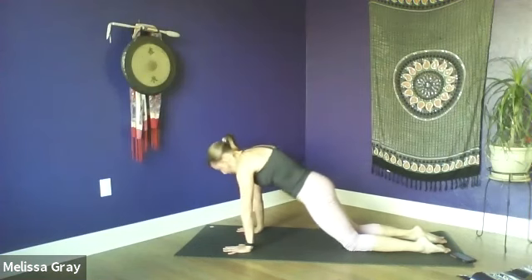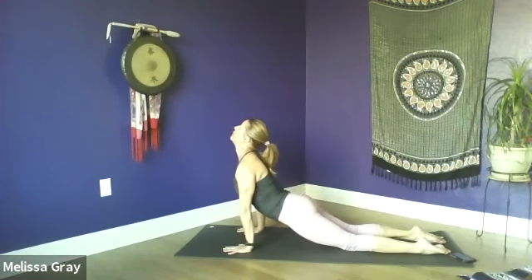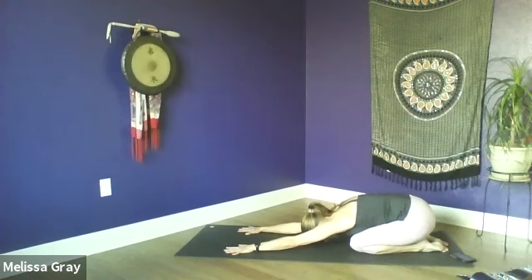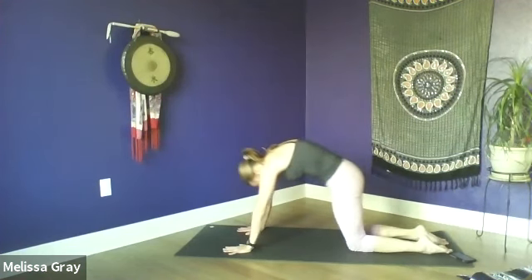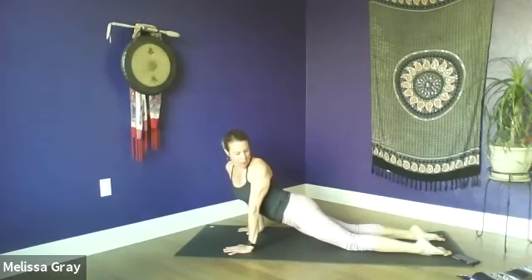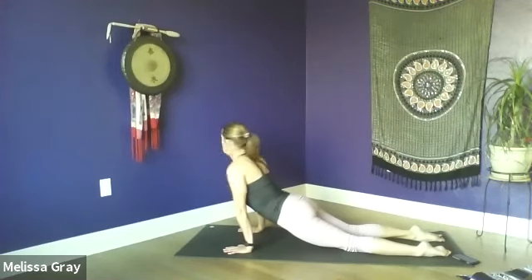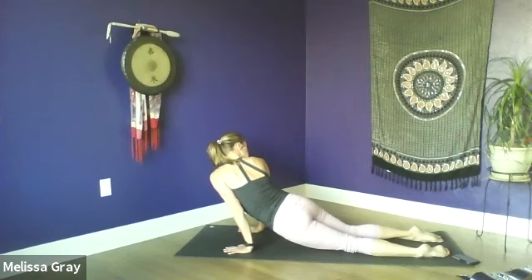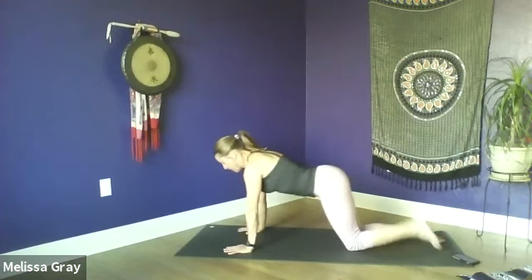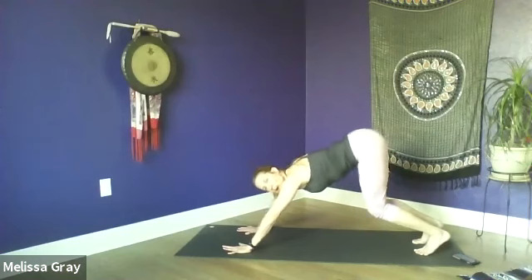Moving with the breath again — inhale, curl up through cat, coming to a mild up-dog. Exhale, belly draws in, arch the back, bring the hips to the heels. Inhale through cat to up-dog. This time hold here in this up-dog and be gentle; you don't have to go too far, we're still early in our practice. From here, just gaze over one shoulder and drop the opposite hip a little bit towards the floor, gazing back towards your toes. Then inhale to center and exhale, gazing over the other shoulder. Inhale back to center. Now shift the hips back, tuck your toes under — we're going to come into downward facing dog, but keep the knees deeply bent for at least the first three breaths.